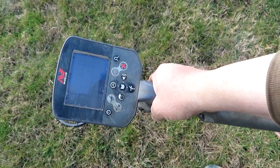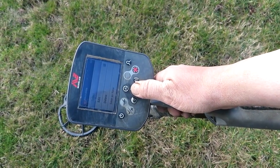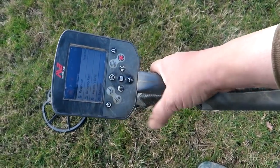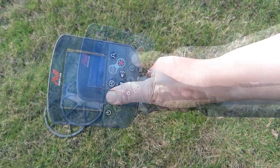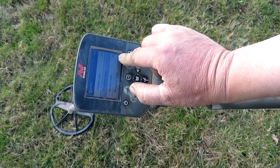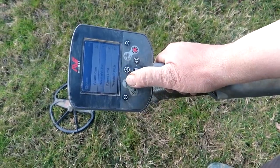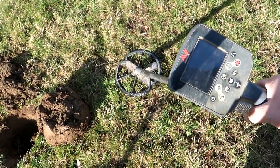Here are the new settings that Cliff told me about. Go with the programs, select down to recovery fast, and have it on seawater - even though we're in the middle of a field, have it on seawater not on normal field settings. I've just found an Ammy so I'm not complaining. Threshold level: number one, the lowest it'll go. Threshold pitch is just the sound. Volume quite loud because I'm getting deaf. One thing I've noticed with these new settings: when you're walking and swinging, the machine is a hell of a lot quieter.